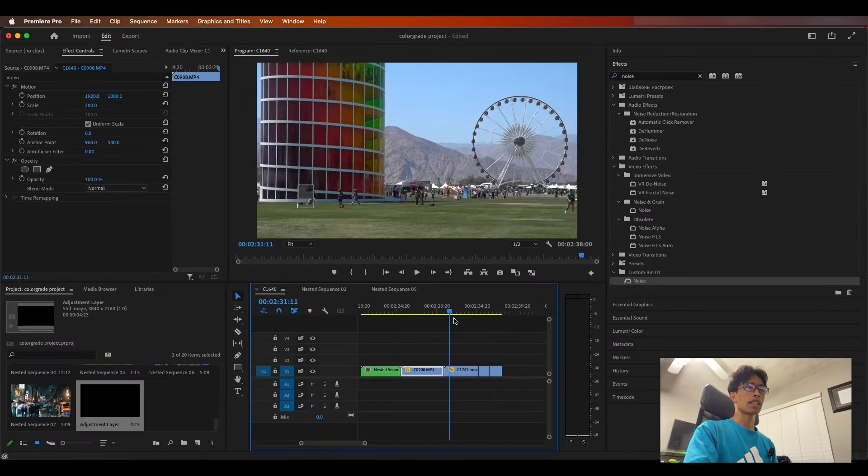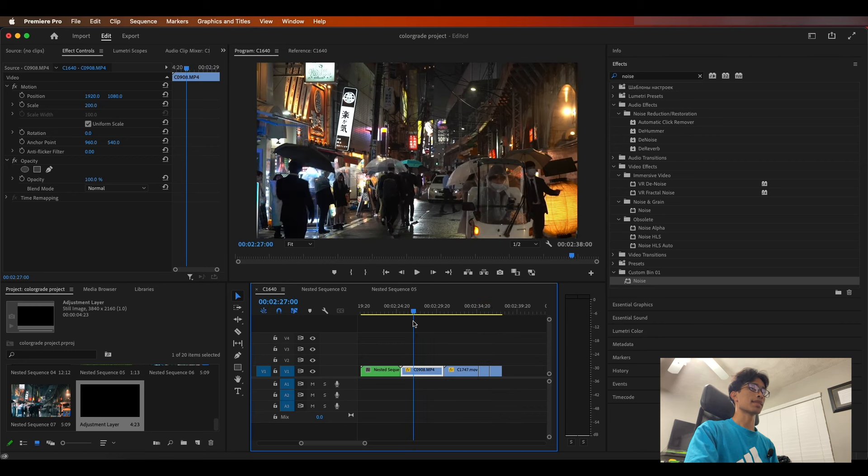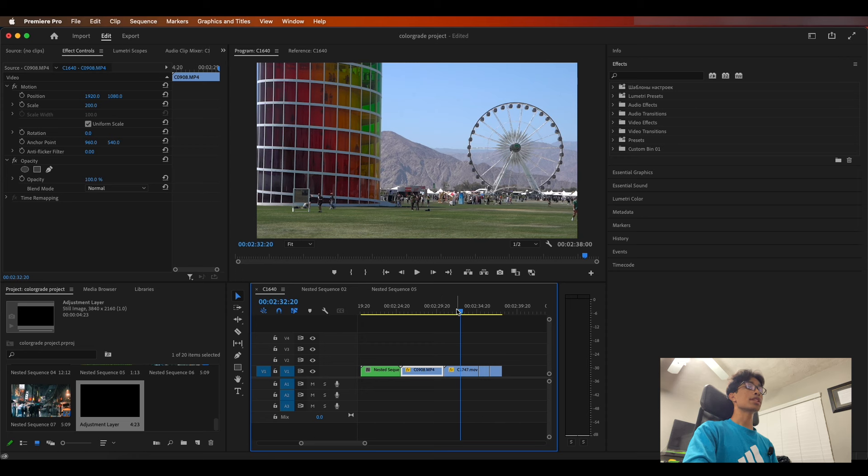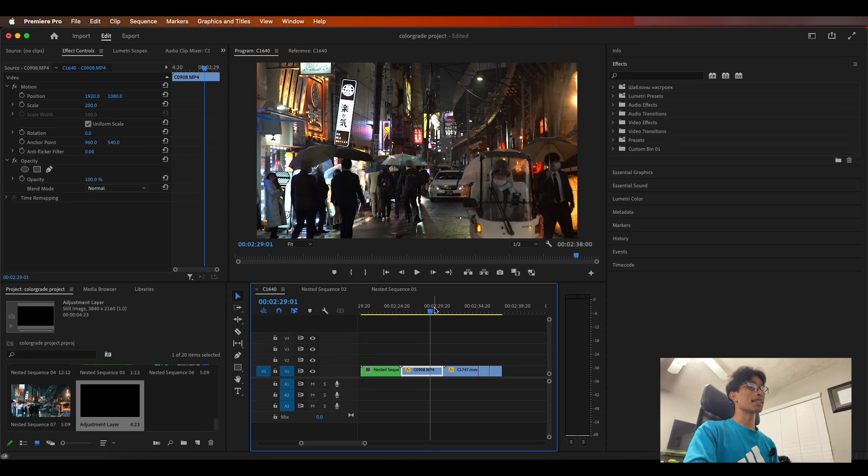The first thing we're going to do, as mentioned in the beginning of the video, is start off with the dehancer.net plugin. If you haven't downloaded the plugin, make sure you go to their website, dehancer.net, and download it. There's a free version — it does have a watermark — so make sure to go check it out. It's really an insane plugin, and here's why. Once you have it downloaded, the first thing you're going to do is come to your effects and search for dehancer.net.